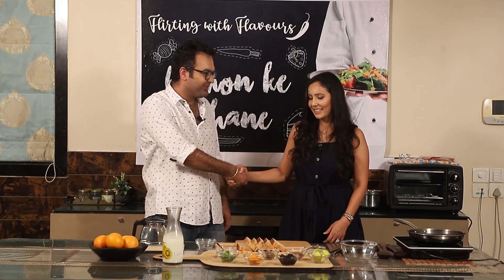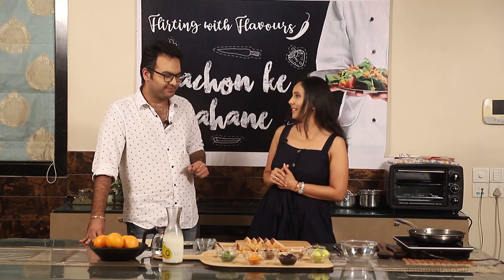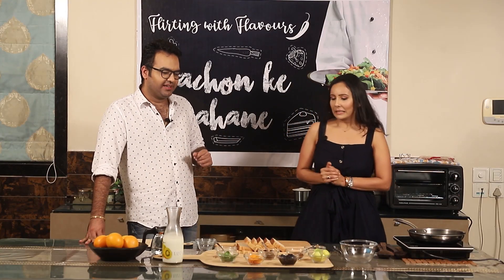Hi Pankti! Hi Saurabh! So we are making something interesting for Kayaan today. What have you thought of? We are making bruschetta with orange and blueberry chutney — and with some Indian masala. Sounds interesting!